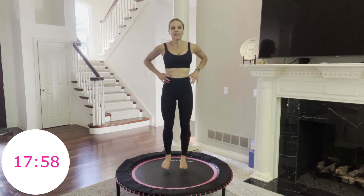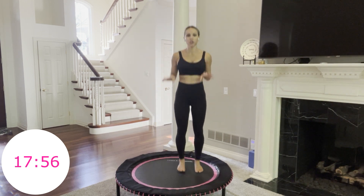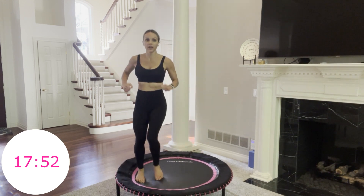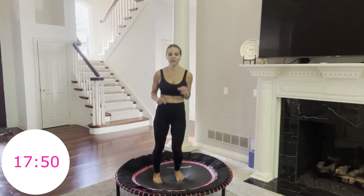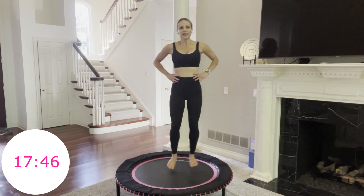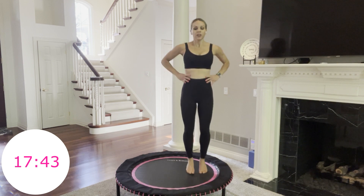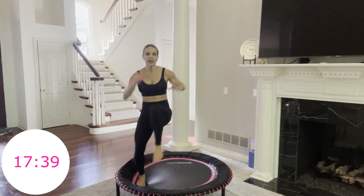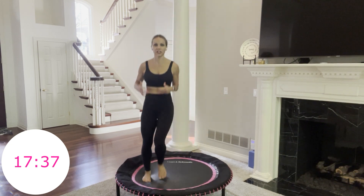Basic bounce. Next one's a big hop up and over — you're going to go up and over, up and over. You have 10 more seconds, then we're going for it. Start to get to the side of your trampoline. 3, 2, 1, go. Up and over, up and over. Take this as big or as little as you need.